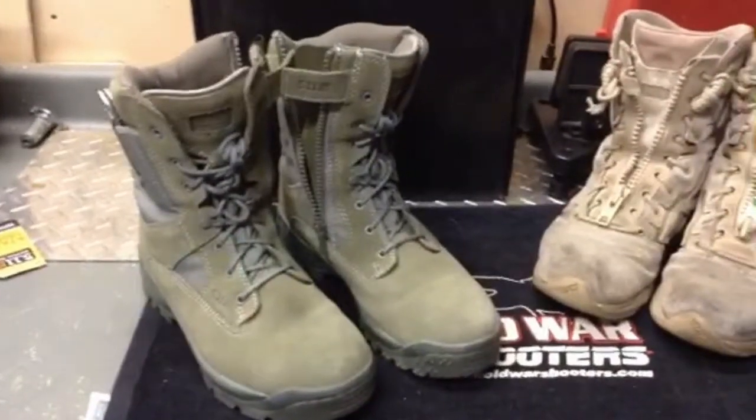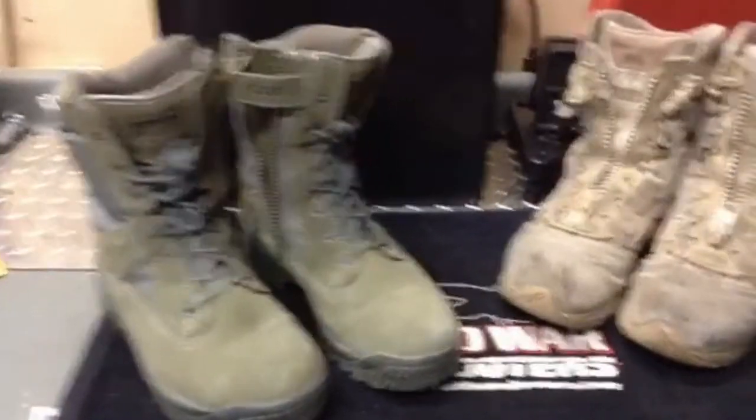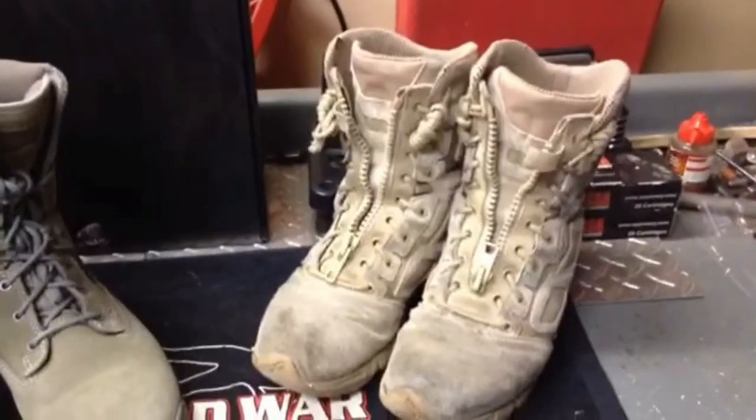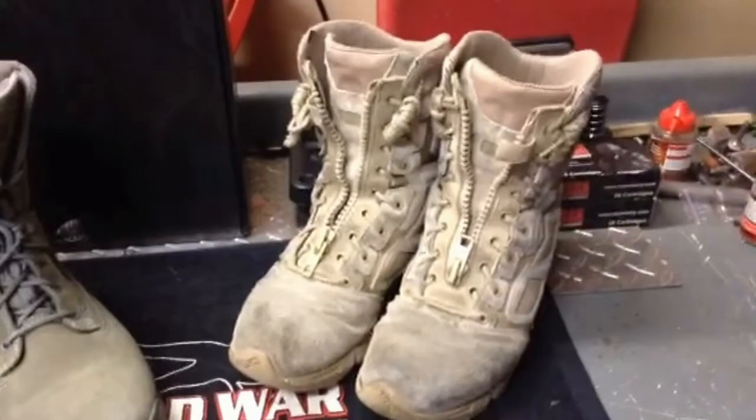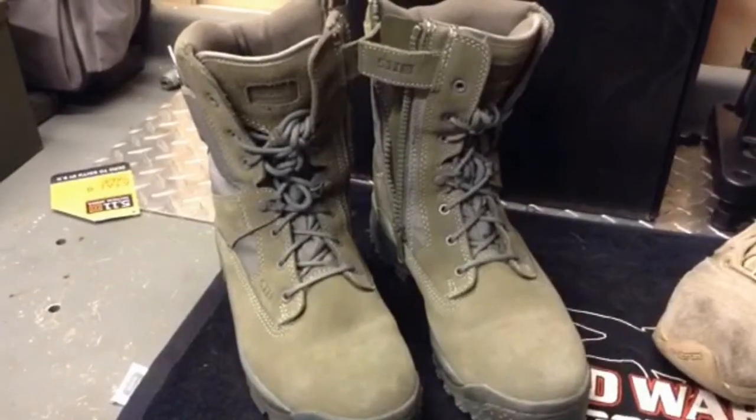Hey, what's up everybody. Today I'm going to do a review on two different tactical boots because I couldn't find a comparison when I was looking for a new set of tactical boots. I've got the Spyder Elite Magnums in the 8 inch and the 511 ATACs Sage in the 8 inch.